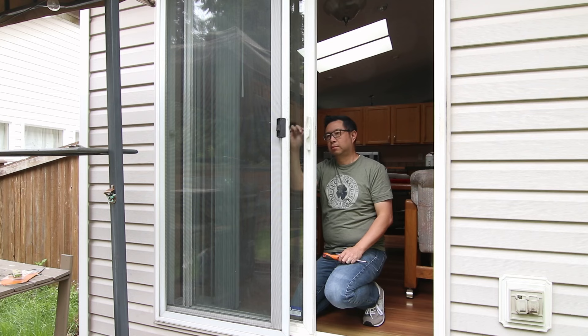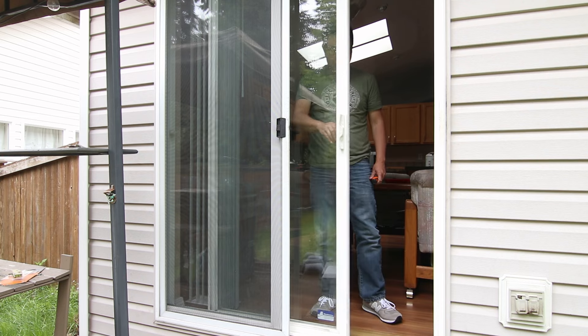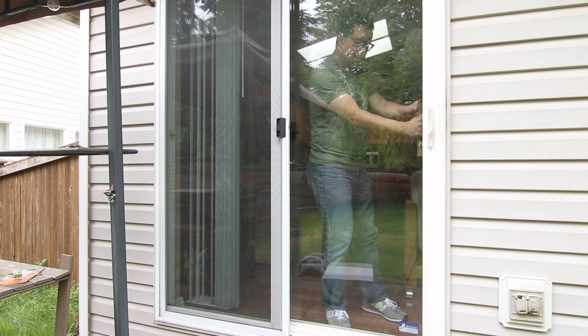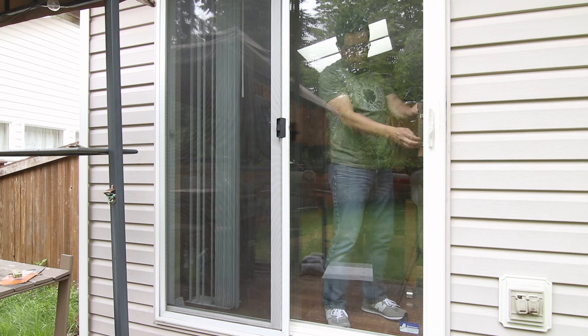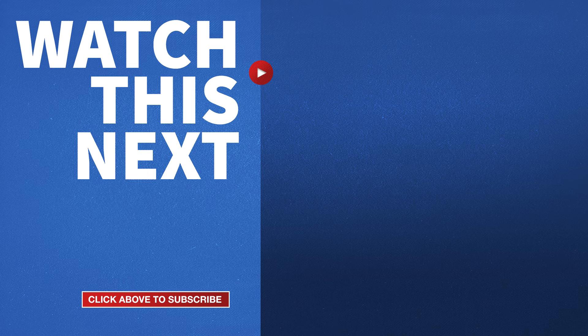And now the latch on this patio door is working like new again. This repair is not difficult and I'm confident that you can do it even if you have no experience. If this video was helpful, please give me a thumbs up and hit the subscribe button to stay up to date on all my DIY videos.